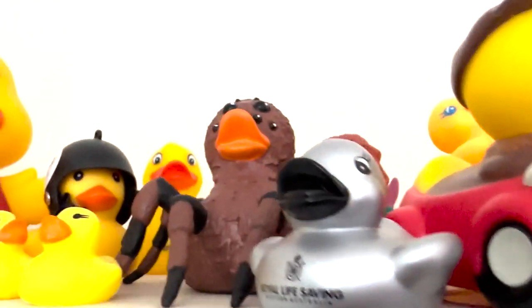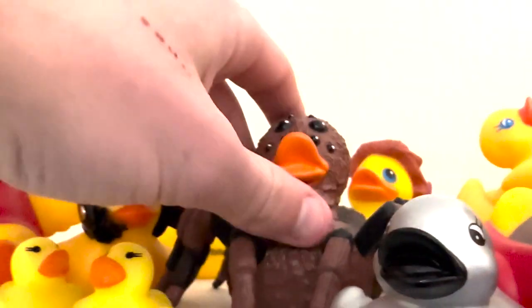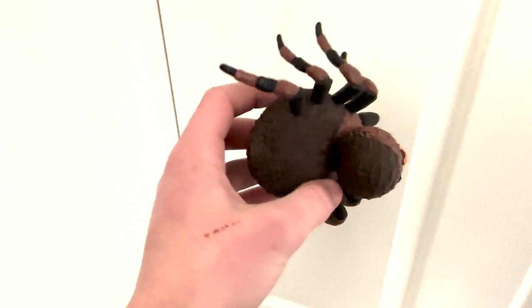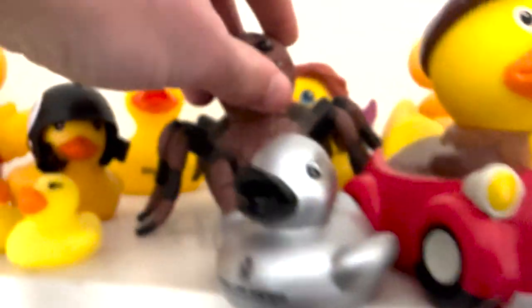Next up we have tarantula duck. There's nothing really to say about him — I got him at a museum. He just looks very cool. I just like the look of him. It looks a bit scary, but you know, it's a bit scary that I have this big of a rubber duck collection.